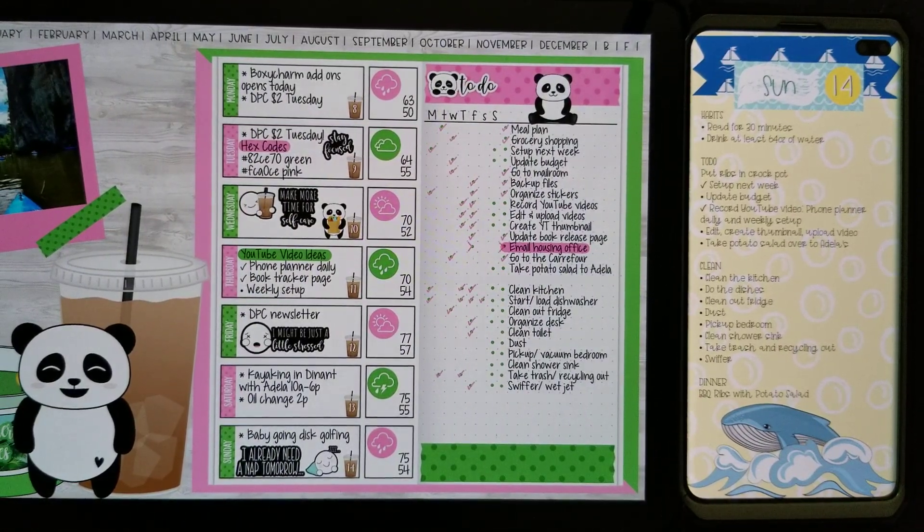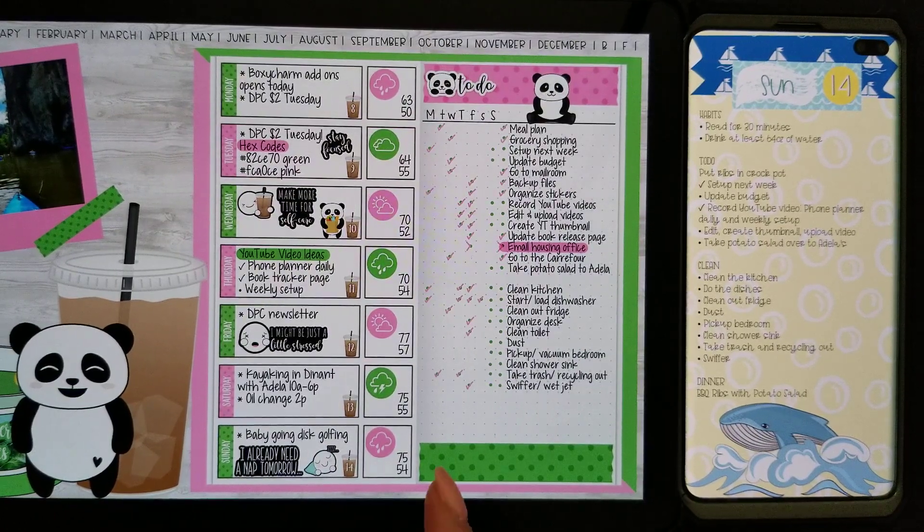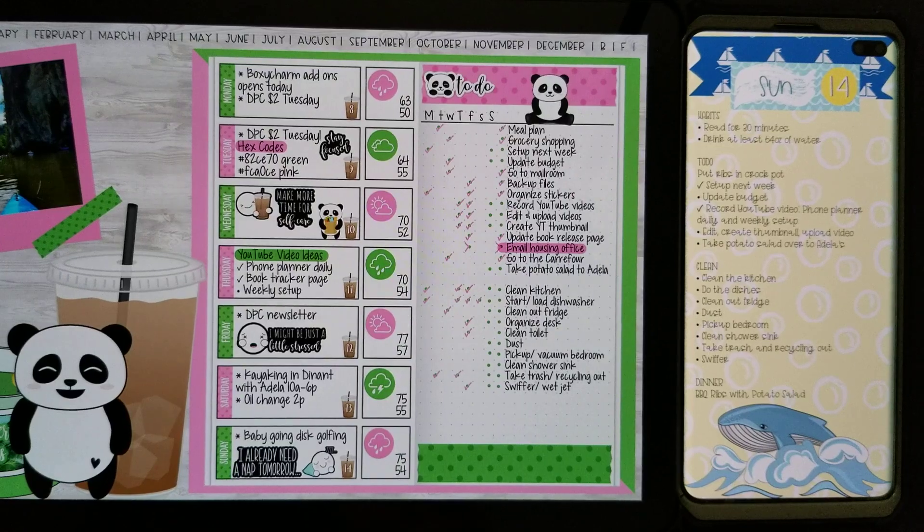I need to branch out and use some of the other sticker sets that I have. I was gonna use the retro summer but glad I decided to use this one instead. Well anyways, thank you guys for watching and I hope you all have an awesome day, bye!